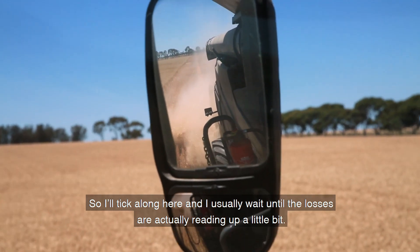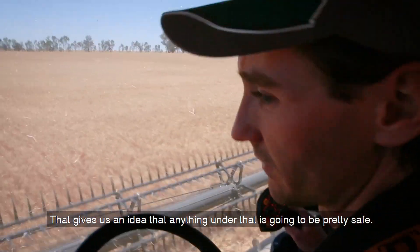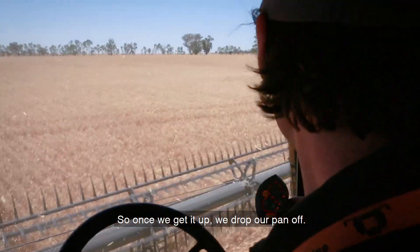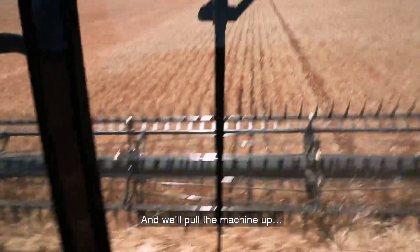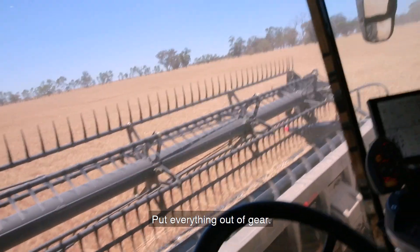We'll take along here — I usually wait until the losses are actually reading up a little bit. That gives us an idea that anything under that is going to be pretty safe. So once we get it up, we'll drop our pan off — it should have gone off hopefully. Pull the machine up and get it out of here.